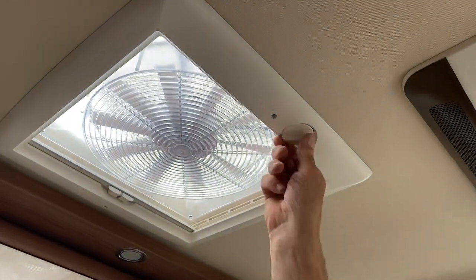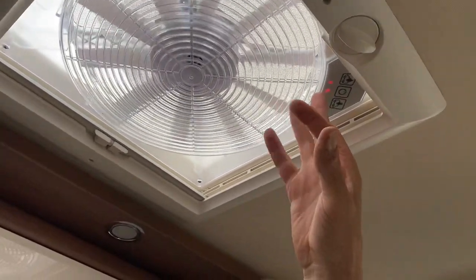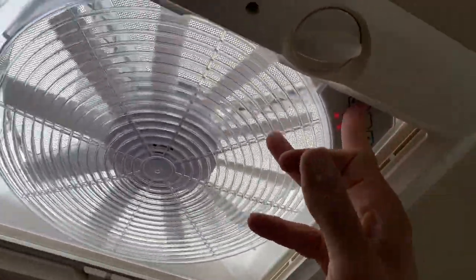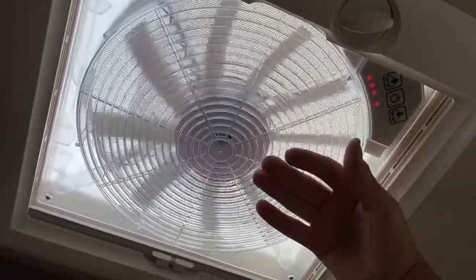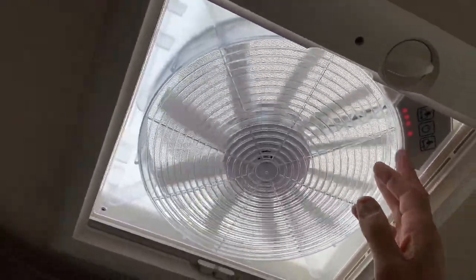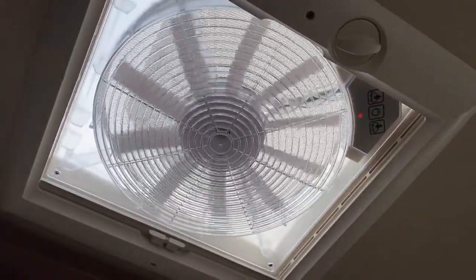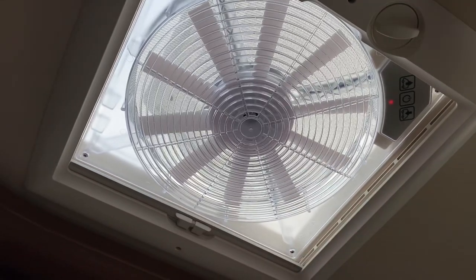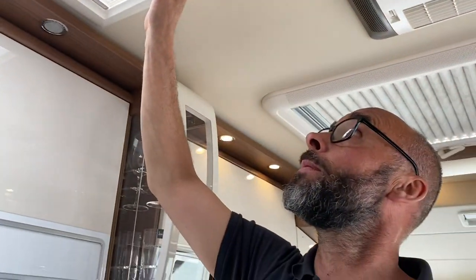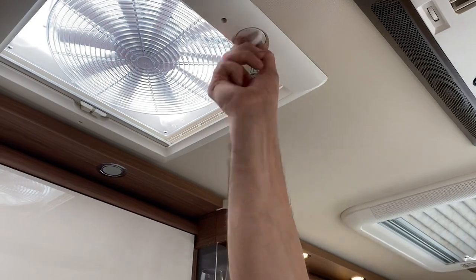The final thing in the kitchen area is the extractor fan. Wind the lens up first, then the middle button sets the fan going and the left button alters the speed — you can see more lights appearing as I press it. This is extracting, so if you've got your sausages on and things are getting smoky, get this on quick. To slow it down just press it down and wait for it to stop. Importantly, always remember to close the lens afterwards — people often forget because they can't particularly see it.